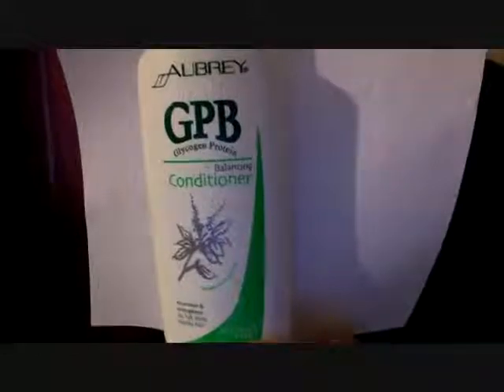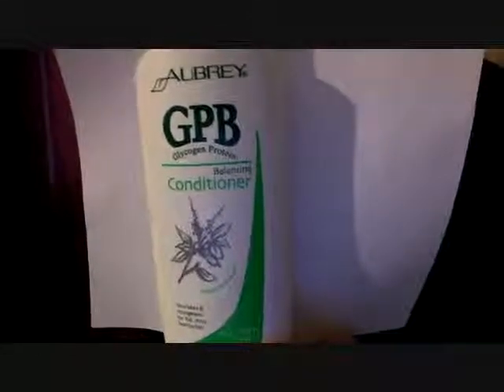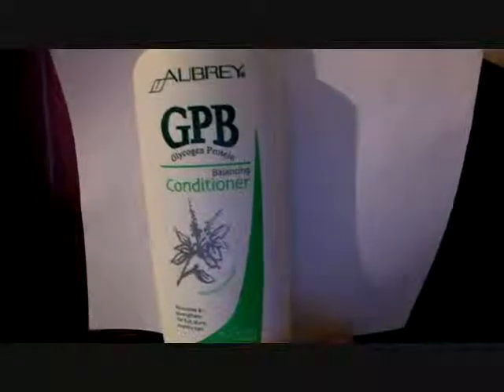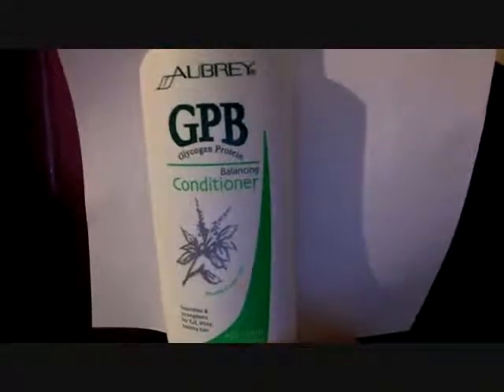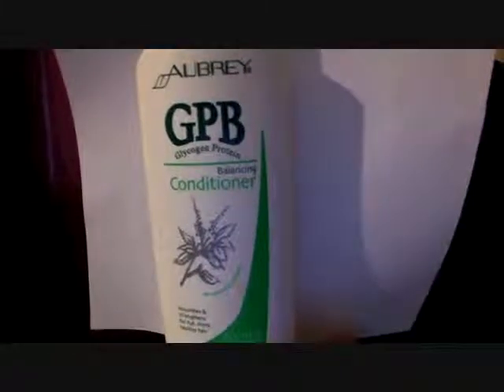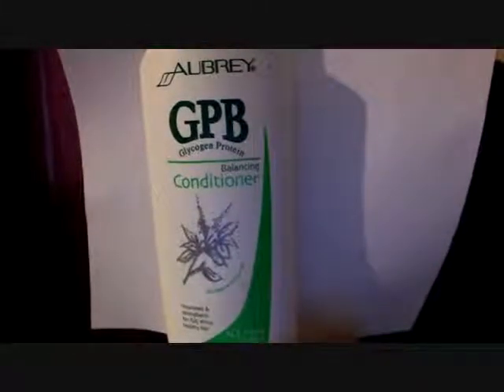It is a protein balancing conditioner, so it has protein in it and it balances it out, whereas a lot of protein conditioners after you do the protein, you have to add some type of moisturizing conditioner.